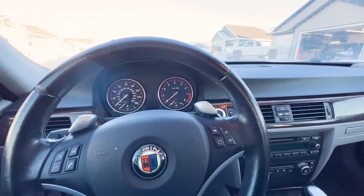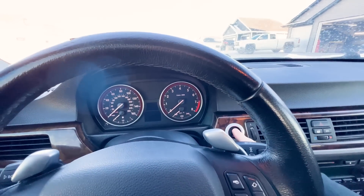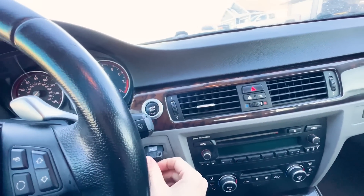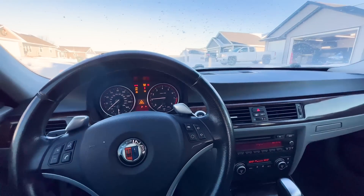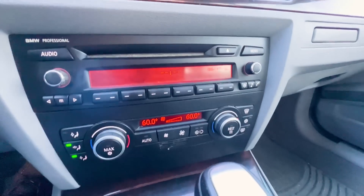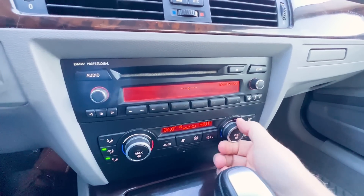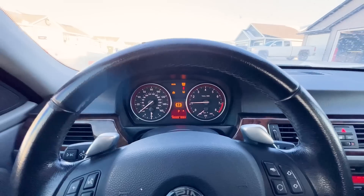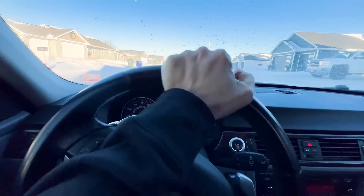It is so cold. This thing came from Florida — it ain't used to this weather. Let's get her in the garage. Maybe it doesn't have comfort access. There we go. Yeah, 60 degrees — this thing is used to that southern weather. No heated seats, that's alright. Let's get this to warm up. Let's pull her into the garage and then we'll give her a good inspection.